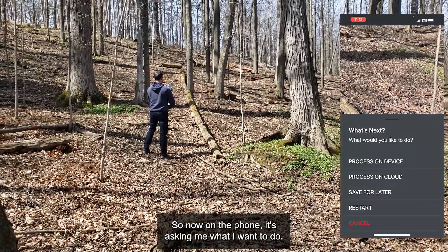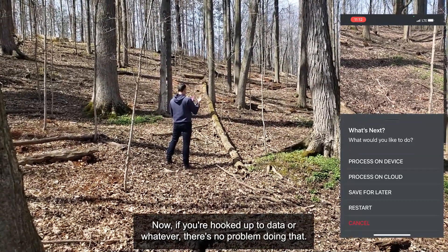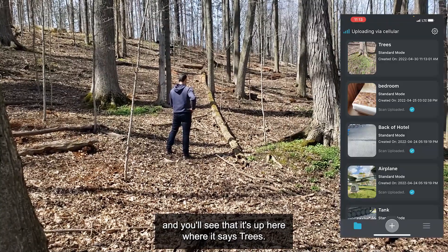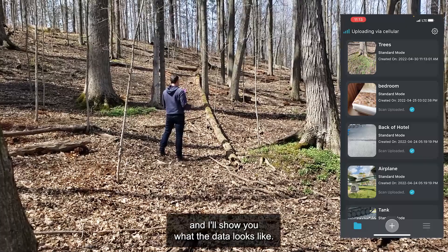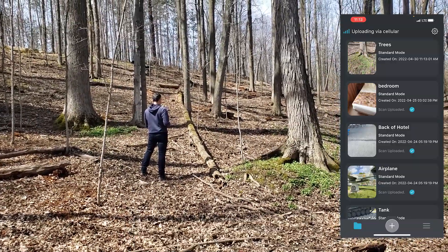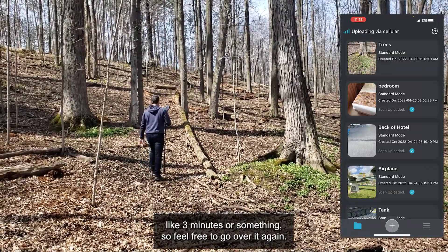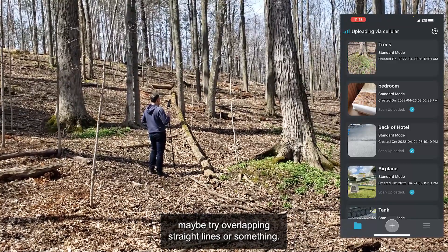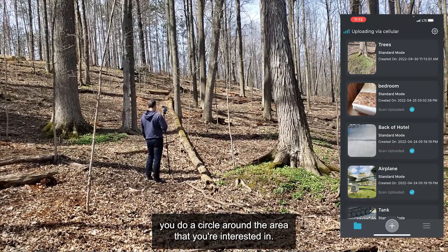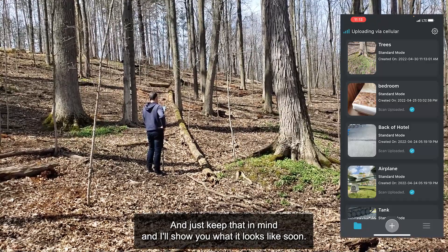Now on the phone it's asking me what I want to do. I'm going to save this one for later — you could process it on the cloud now if you're hooked up to data, there's no problem doing that. I'll just save for later, and you'll see it up here where it says 'trees'. I'll show you how I process this and what the data looks like later. Now look, if you're uncertain about what you captured, you're more than welcome to go over it again — that only took me like three minutes. Feel free to scan another area, try different passes, overlapping straight lines or something. But I find that when you can do a loop or circle around the area, that tends to work very, very well. Multiple passes are really important. Keep that in mind.